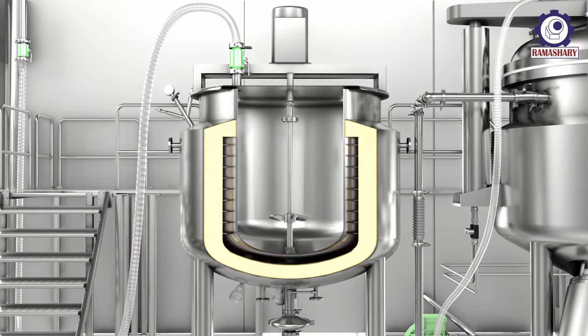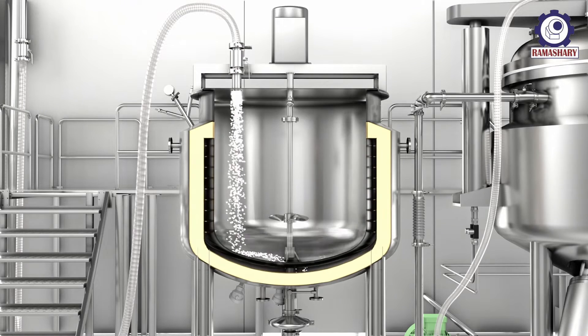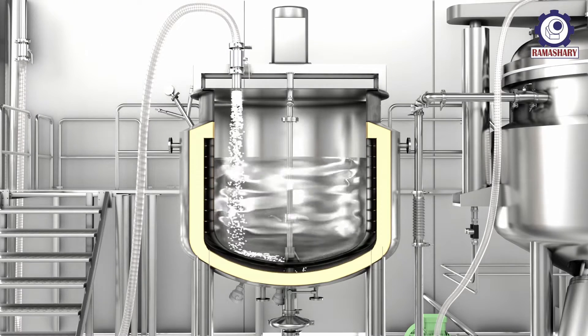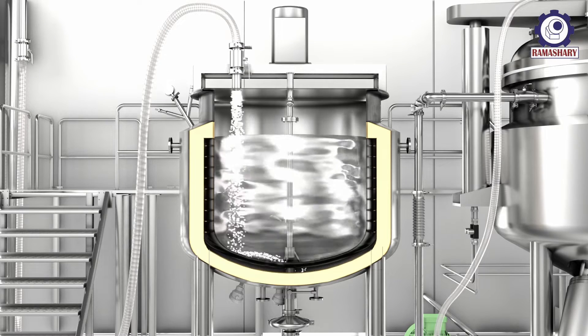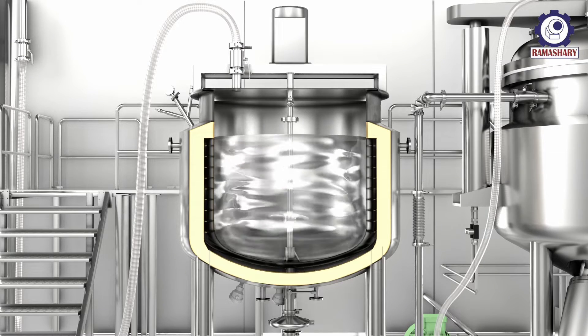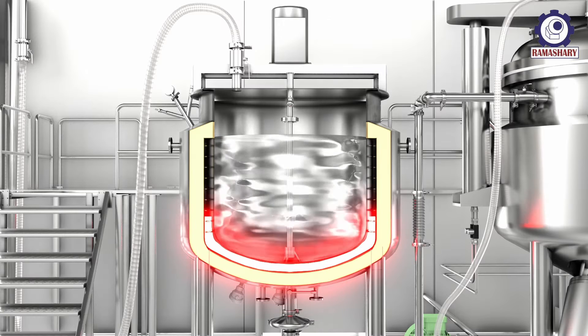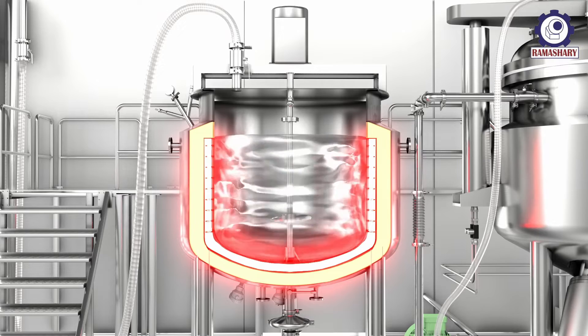Fill the pure water in the water phase vessel. Start the propeller motor for mixing — RPM can be adjusted as per application. Supply steam to the jacket for heating the mixture.